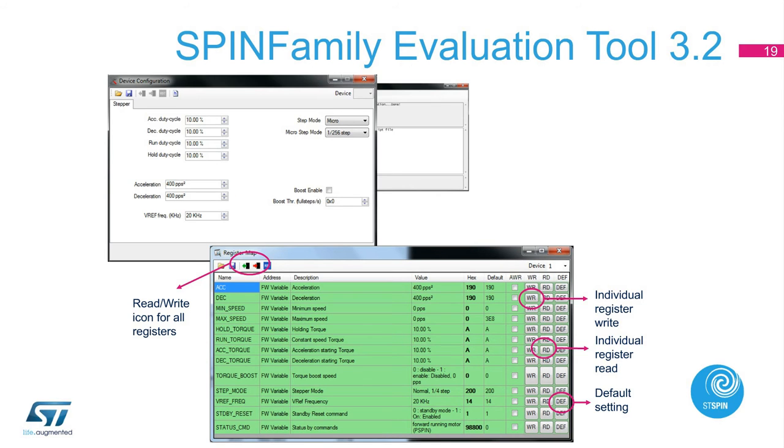The device configuration window allows you to set acceleration and deceleration rate, switching frequency, and microstep mode — from the highest resolution of 1/256th microstep down to quarter step, half step, and full step. The register window allows you to set acceleration, deceleration, minimum speed, maximum speed, holding torque, constant speed torque, acceleration starting torque, deceleration starting torque, torque boost speed, stepper mode, VF frequency, standby reset command, and command status. We can program each register individually — read register, write to register, or set default values — or read or write all registers using the icons in the upper left corner.